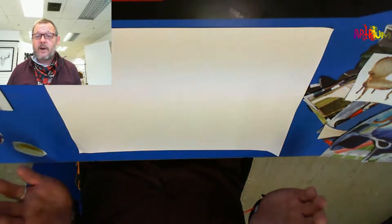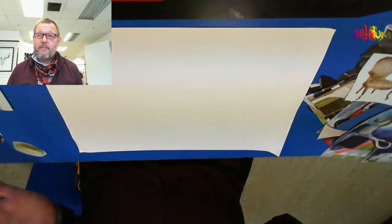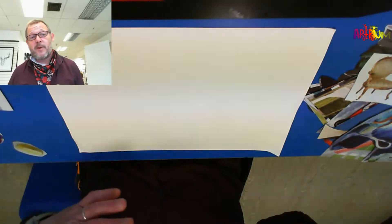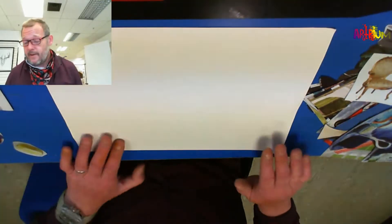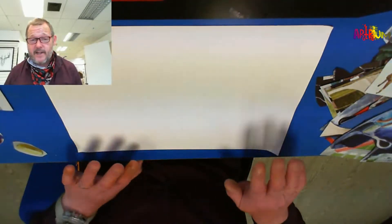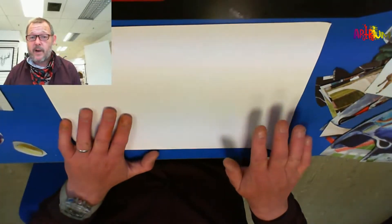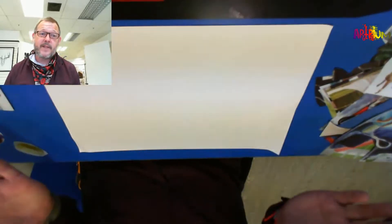If you are stuck for something to paint on or frame, go to a charity shop — buy a picture you like, put it up; if you don't like it, use the frame. There is no harm in that. It is a very cheap and easy way of getting something to paint on and a frame at the same time, very cheaply.